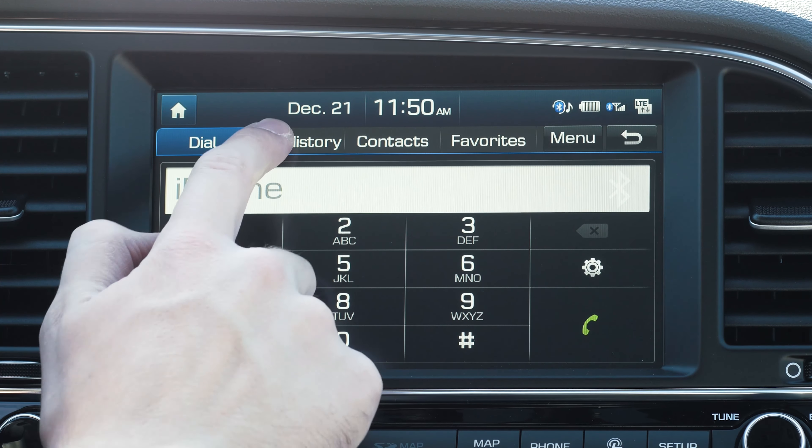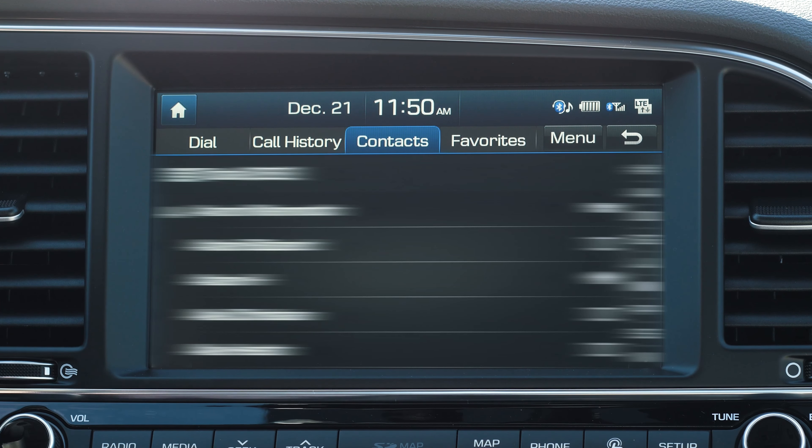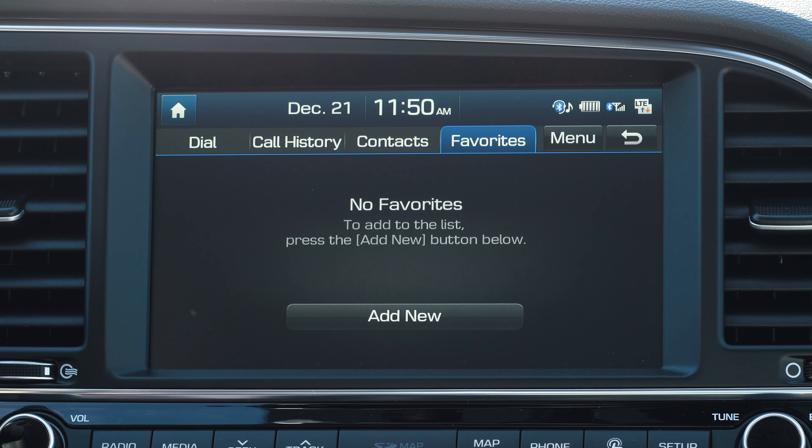Once the devices are paired, you can dial a number, view your incoming, outgoing, or missed calls, view your contacts, or view your favorites.